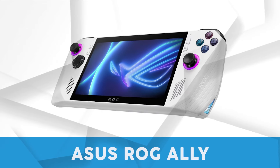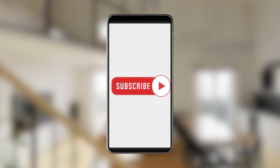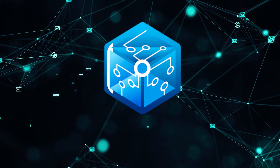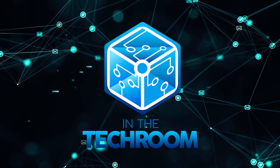And there you have it folks — our review of the Asus ROG Ally. If you liked this video and it helped you in any way, please give it a like and hit the subscribe button. If you have a question or a product you want us to review, drop your recommendations in the comments below. Until next time, this is Mark signing off, reminding you to stay connected and updated with everything in our tech room.